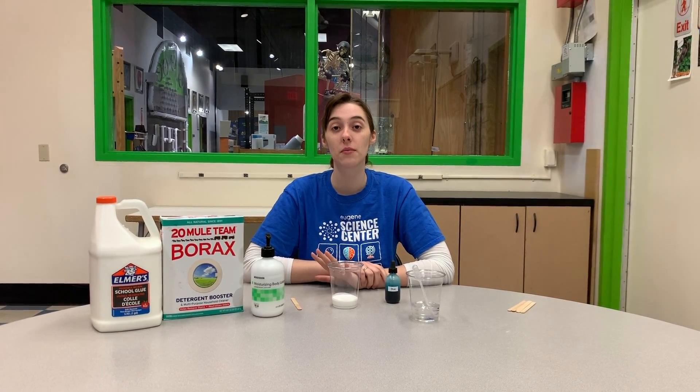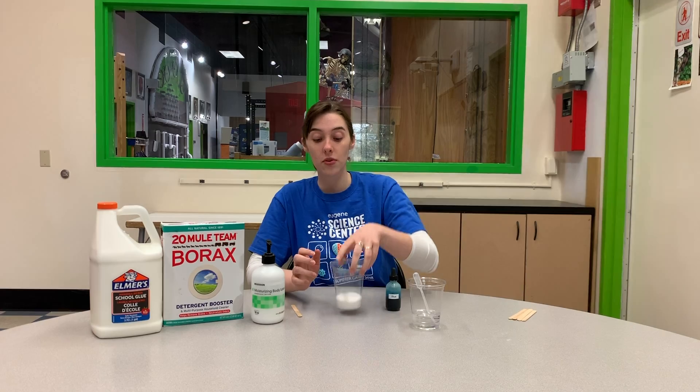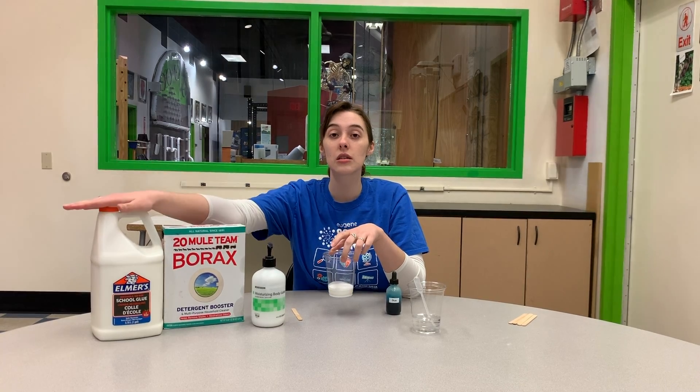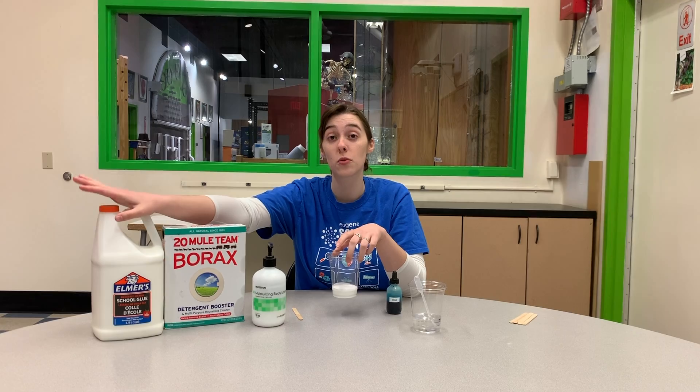Hey, it's Christina from the Eugene Science Center and today I'm going to be showing you how to make a really cool but still basic slime, and this is something that you can do at home. What I have in front of me is a cup full of two ounces of your regular old Elmer's glue. This is something you can easily buy at any store, and many of you probably have it for school.